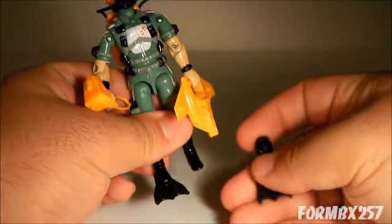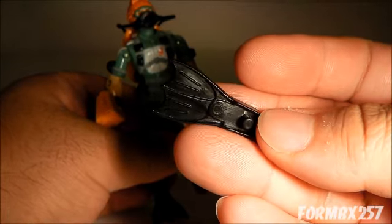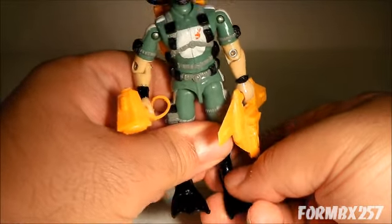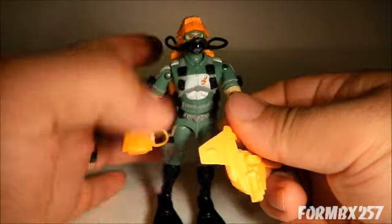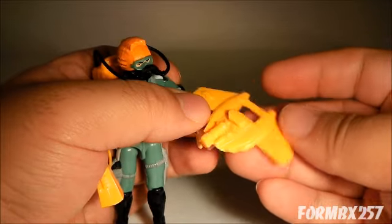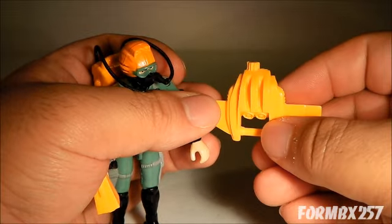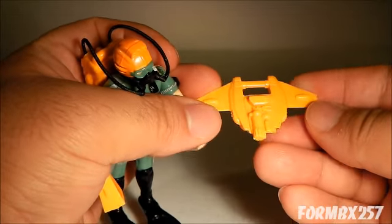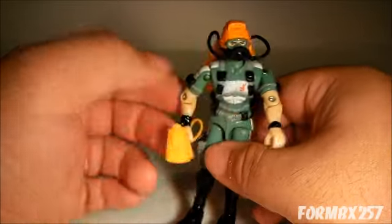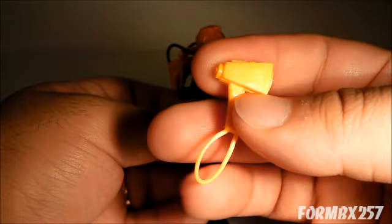Wetsuit comes with a pair of flippers which are the exact same flippers issued with the 1985 Eels. He also comes with an underwater sea sled — the more detailed part is the top, that's the bottom, and this is the front, so the wings are actually swept backwards. He also comes with an underwater searchlight, which is rather nice and has a little lanyard on the bottom.